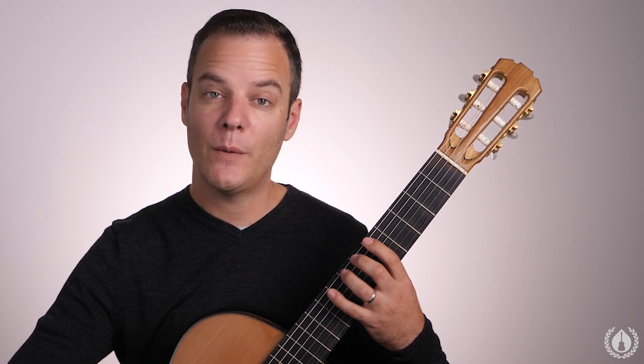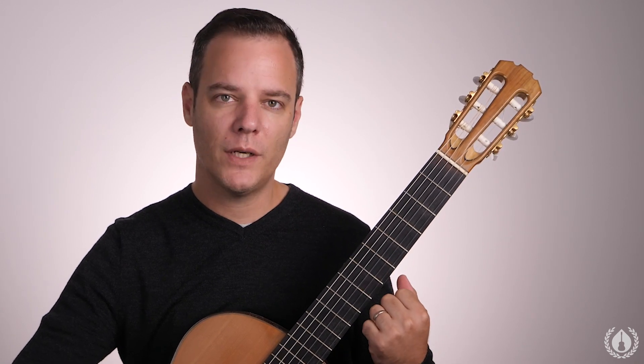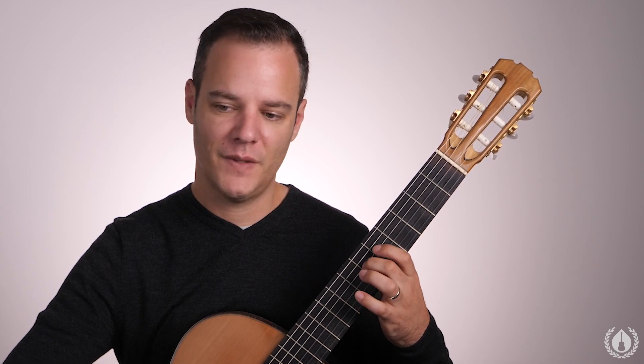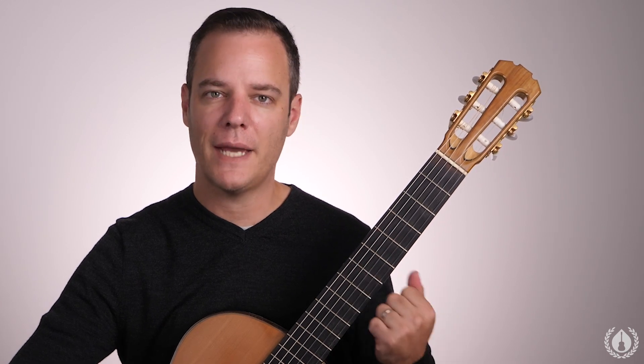Following that we do three, one across the strings. Then after three, one we do ascending slurs: two, four — feels different in the hand. We're waking up the fourth finger, all eighth notes. And then finally one, four across from sixth to first and back again.